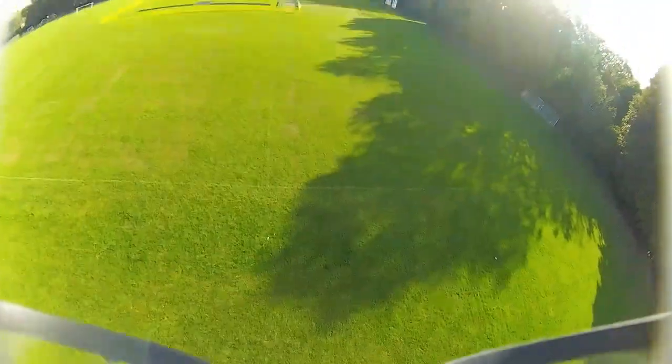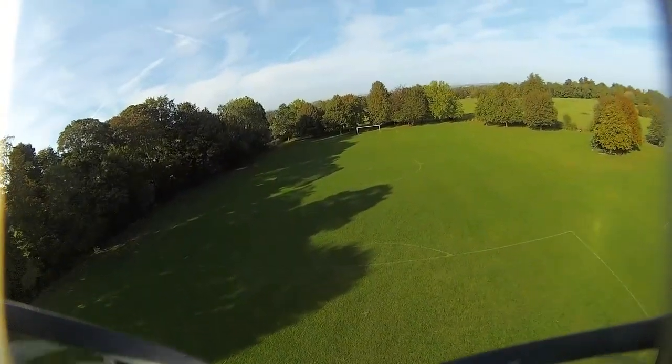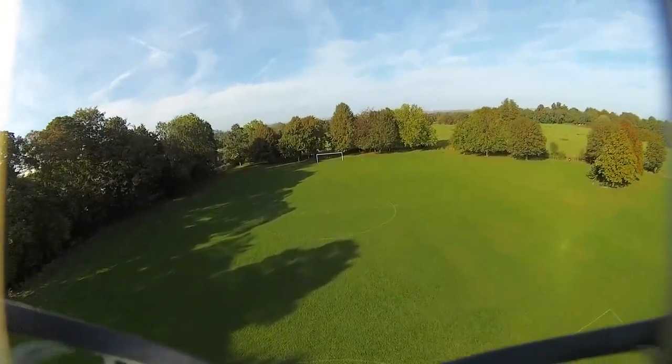Yeah, totally normed that one up. I'll give up after that because I'm running out of battery and I want to have enough flight to get me back.